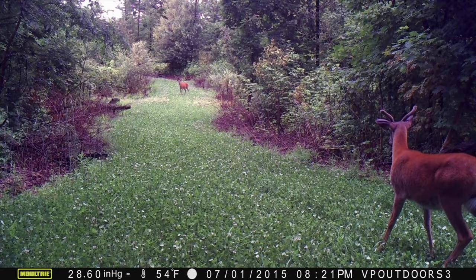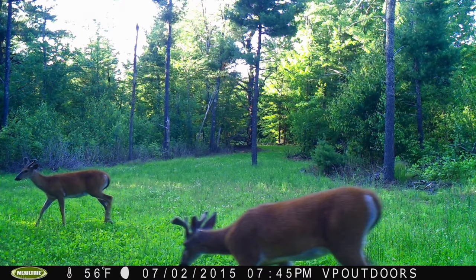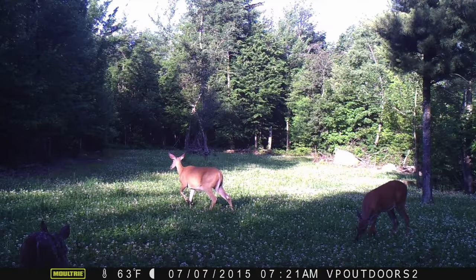A couple of things that I really like about this Mountain Monster Clover blend: it establishes very quickly. It's established on my properties here in just about three months, doing a great job. Another thing is this blend was specifically designed for the northeastern part of the U.S., where we have a much more harsh climate, especially during the winter months. Here in northern New York, we get wintertime temperatures as brutal as any place in the U.S.